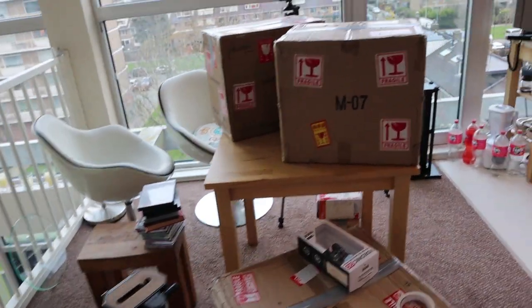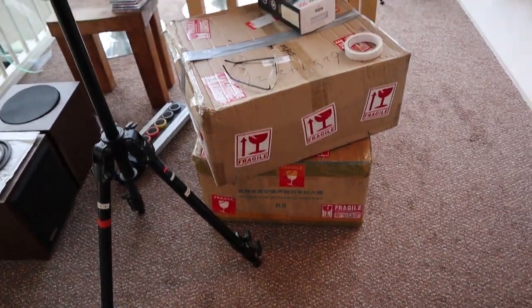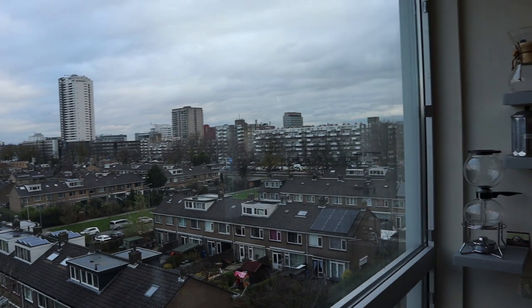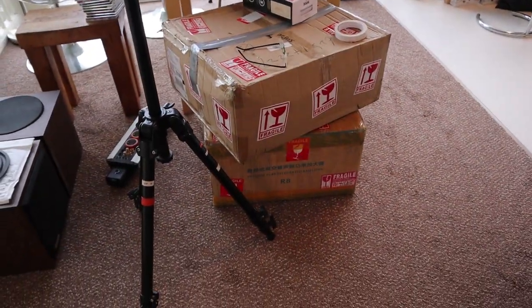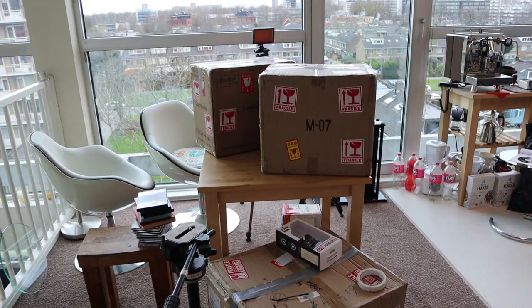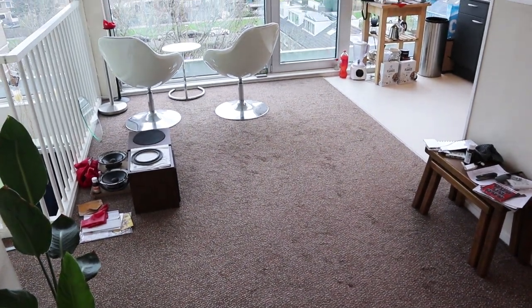I'm doing my last bits of filming and today is the last day this stuff is in my house. We're going to bring it — and 'we' is Andrew from Vintage Stereo living in the flat right over there — so we have to transport all of this over there. I've had a happy time with it and can now finish my reviews, but first we have to clean up this mess. Now it's much better, nice and clean.